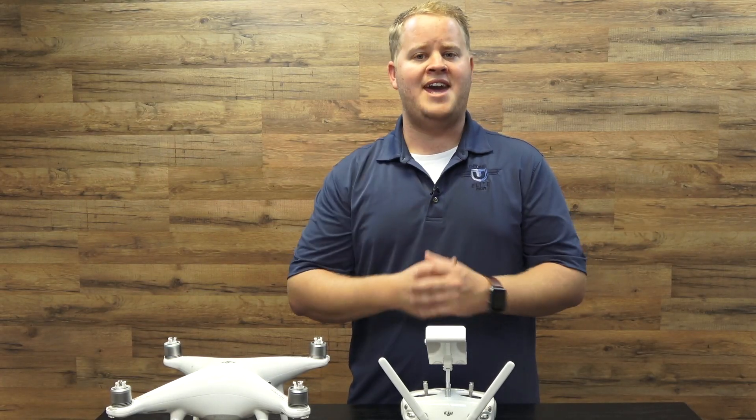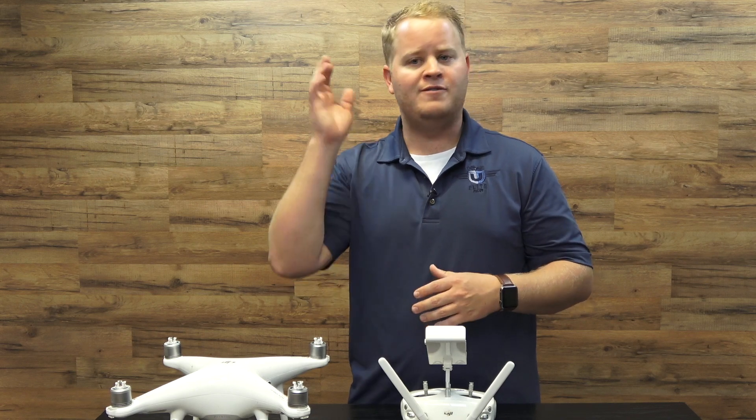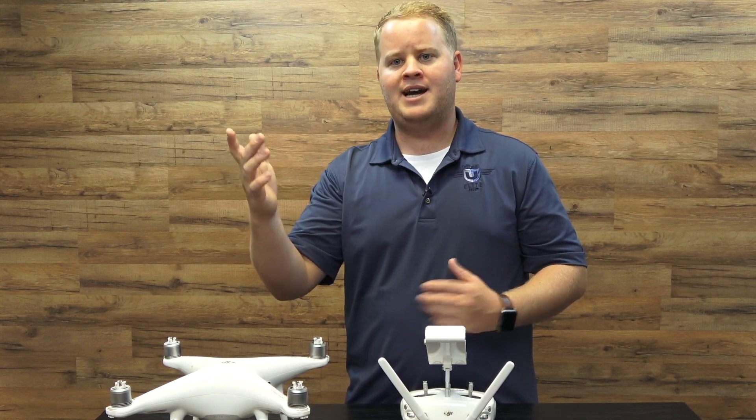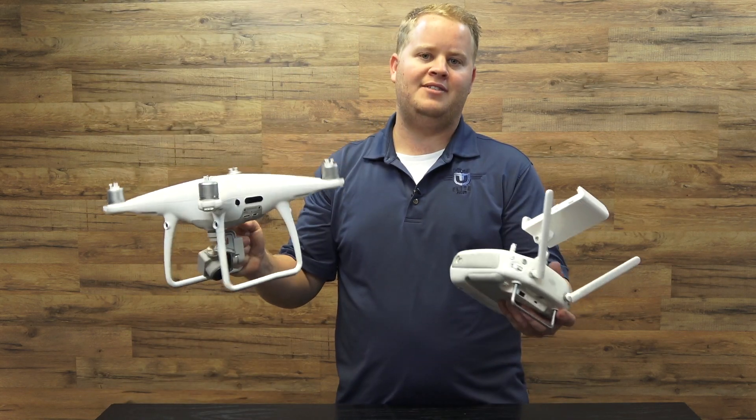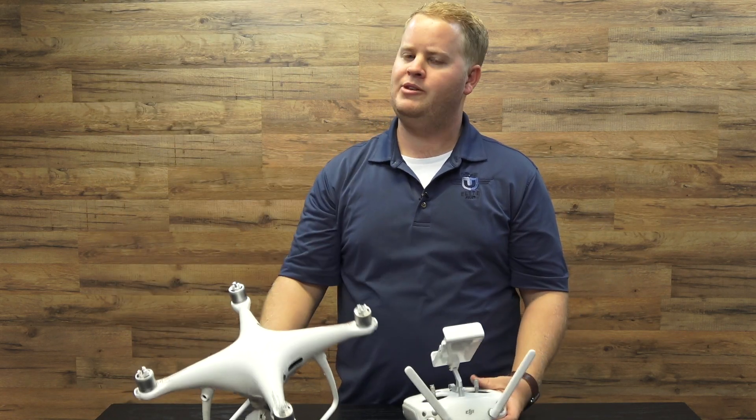So that's how you hand catch a drone. Fly into the wind, same orientation as the drone, bring it back to you, hand catch with your right hand, and then use your left hand — left stick straight down — to kill the motors. Super simple.